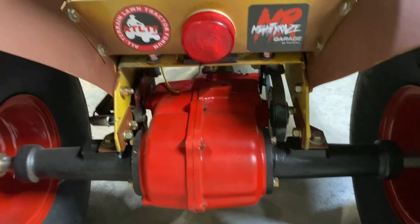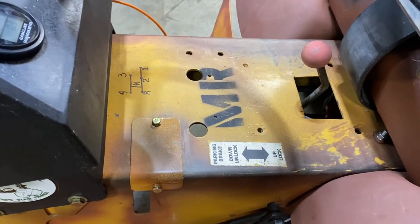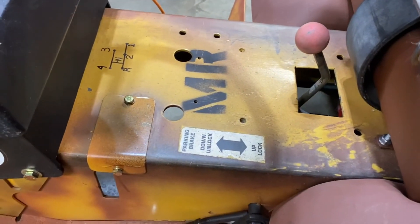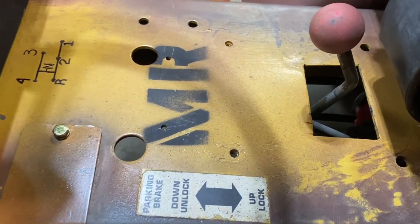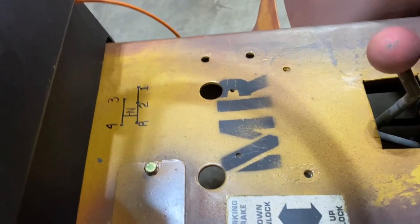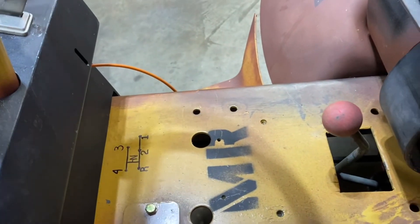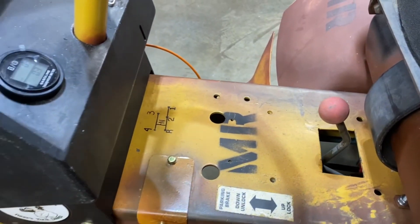The Sears is a little bit narrower frame. Since this was a hydro, I did have to cut in a hole for the gear shifter. I also shortened the shifter quite a bit, or it would have came all the way up to about right here. I didn't want it way up there going down like a Sears normally is.